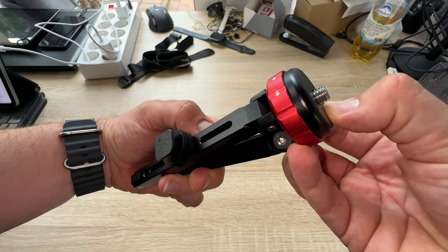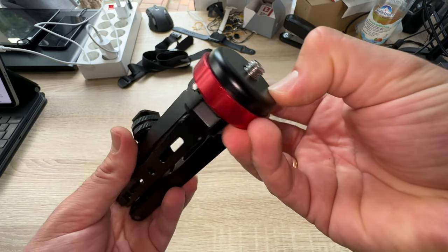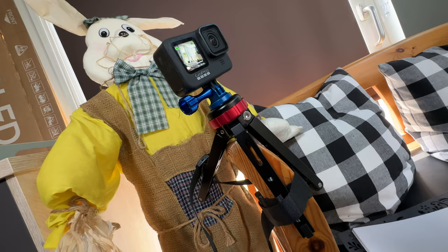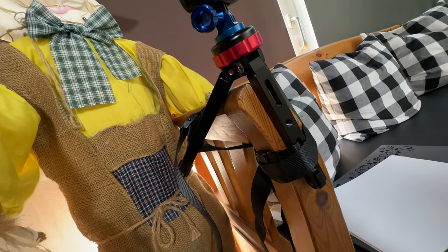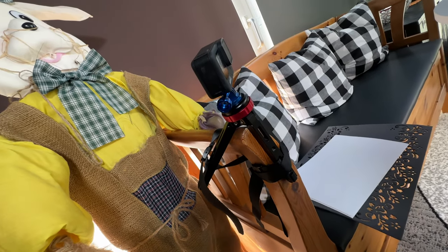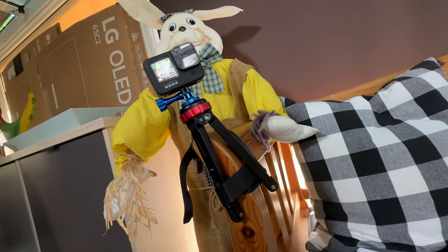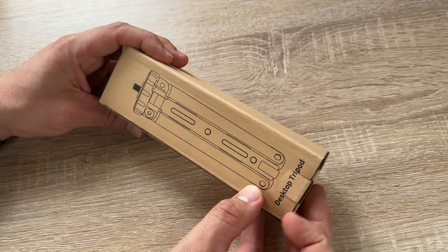You can attach a monopod or a monostick on this tripod, so it stays really small and you can take it to outdoor activities. Or you can use it on your desktop to take a selfie shot — it works as a selfie stick too. It's lightweight and portable, suitable for cameras, cell phones and other devices.